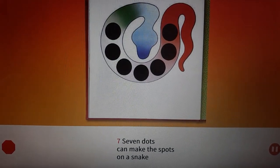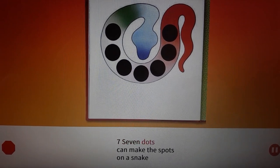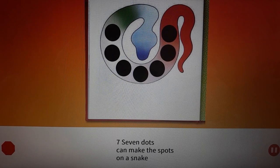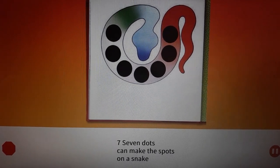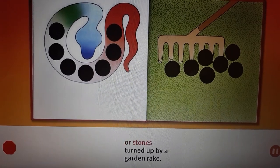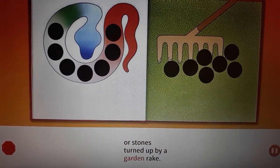Seven. Seven dots can make the spots on a snake, or stones turned up by a garden rake.